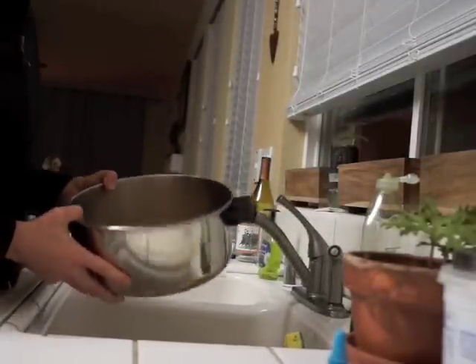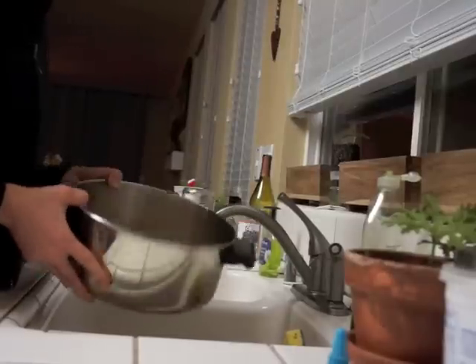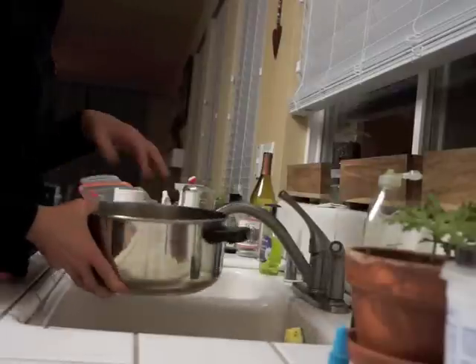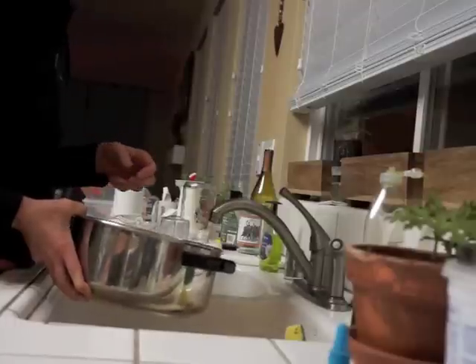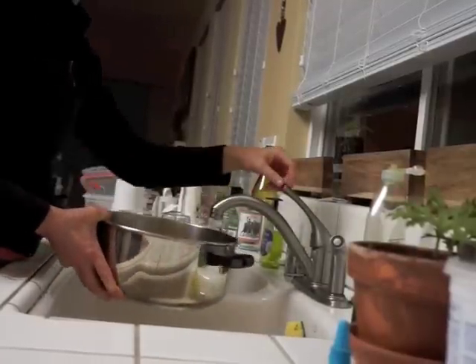In my pot I have three cups of brown rice, dried brown rice. The first thing I want to do is rinse it so that it takes away any of the dust that was produced in packaging, and also it removes a little bit of the excess starch.